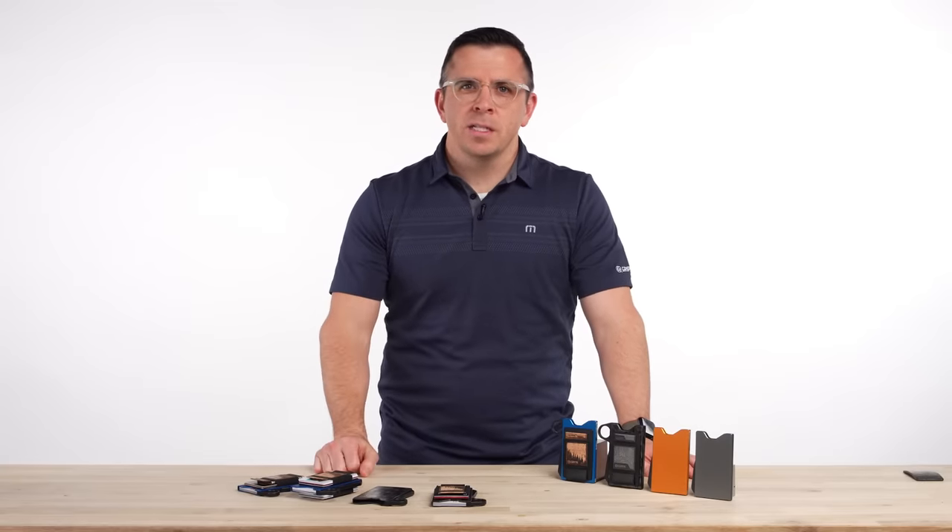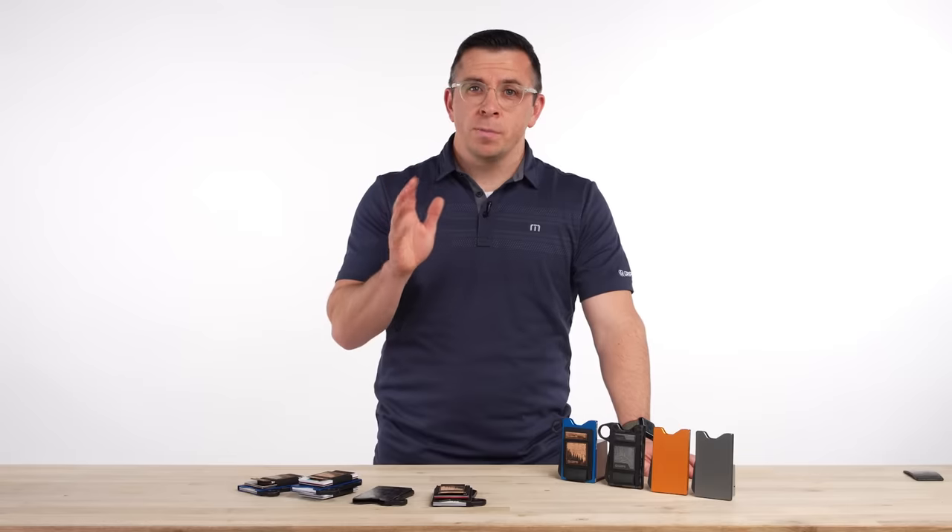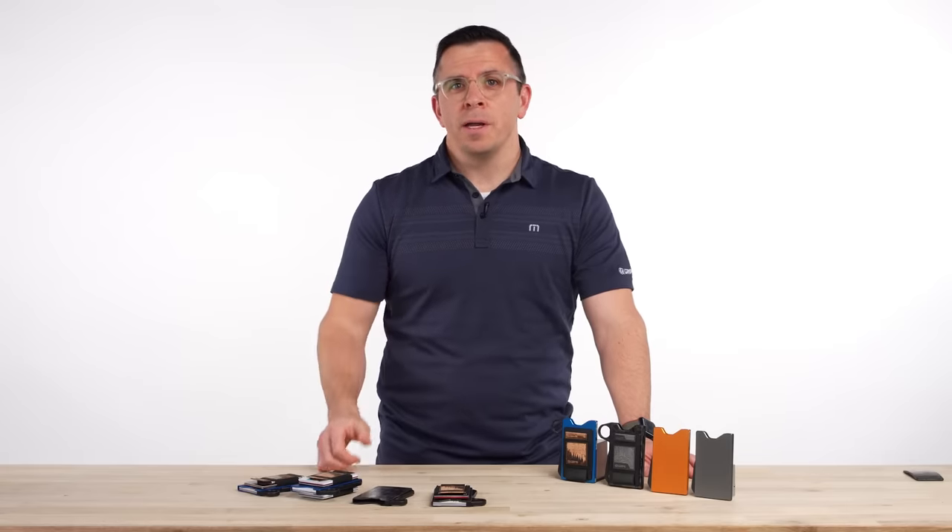Hi, I'm Dave Burton. I work at Grip6 and I'm going to give you five reasons why the Grip6 wallet is an amazing wallet and you should try one out today.